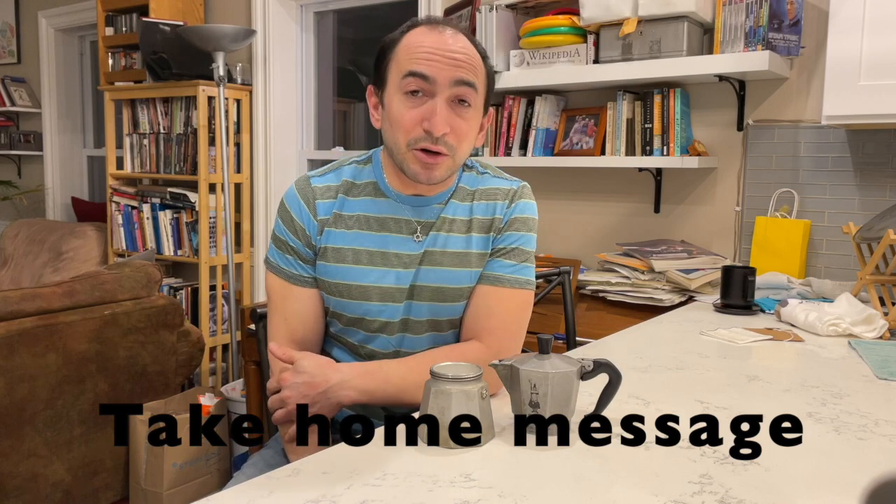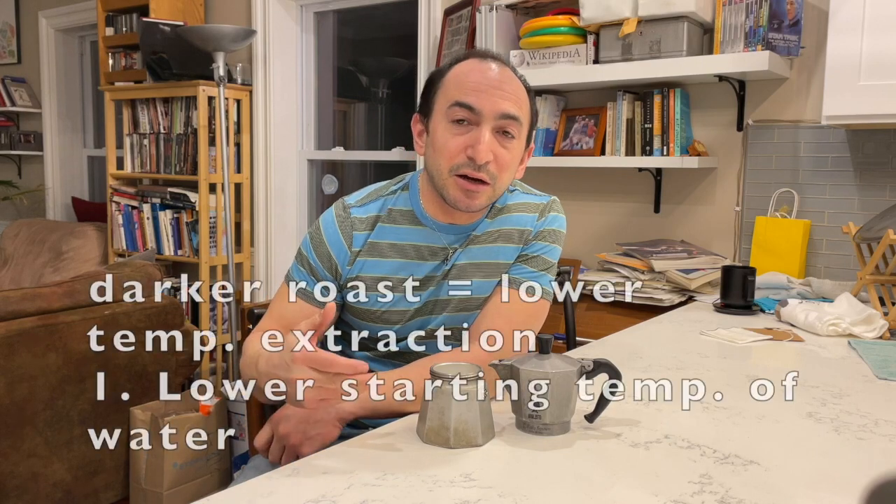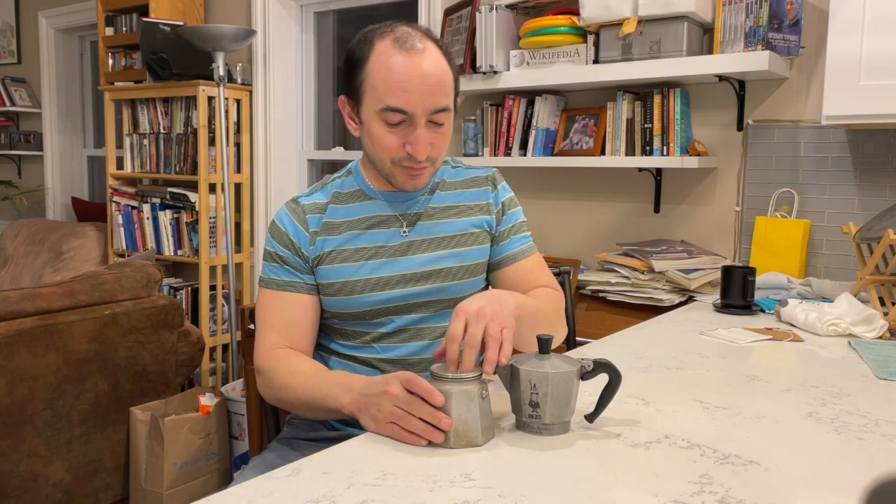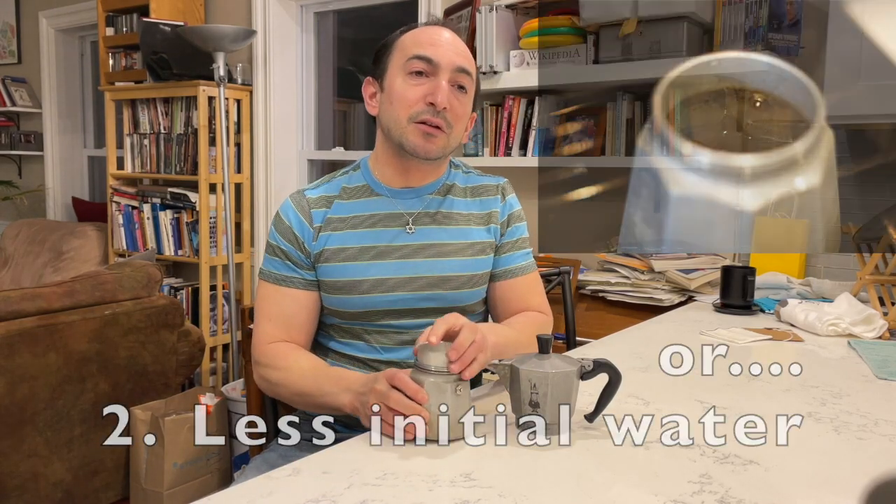So I heated up my water to my usual 70 degrees Celsius and followed James Hoffman's advice of not filling up the water as much, so there's more air. As a result, it brews earlier and therefore extracts at a lower temperature. The coffee on these new darker roast beans came out a lot better — a lot mellower and just a lot more enjoyable to drink. So the darker your roast, the lower the temperature you want to extract at.